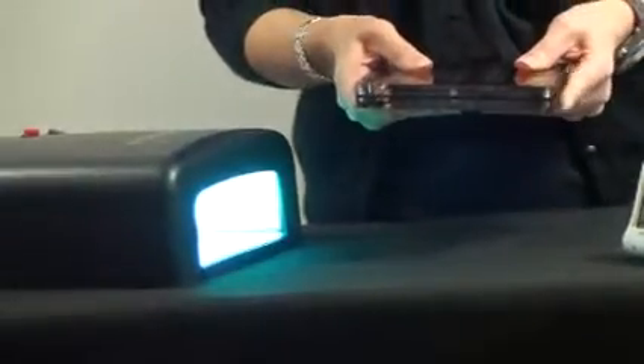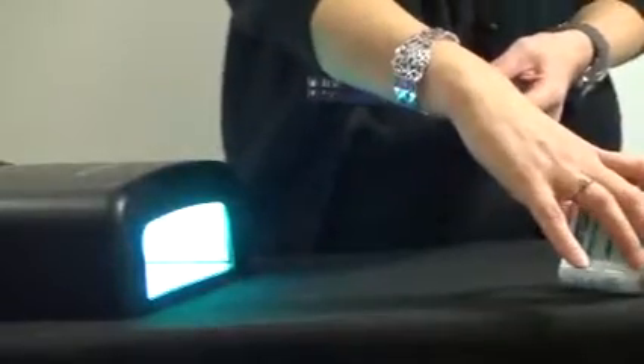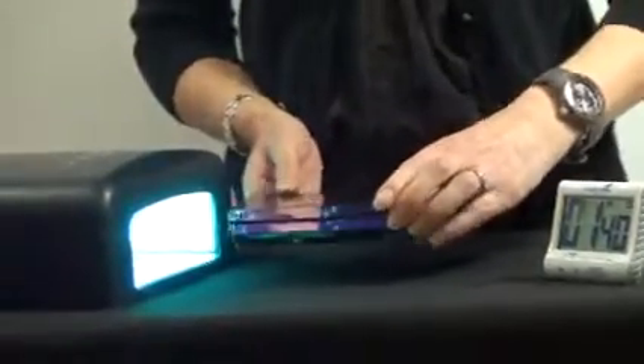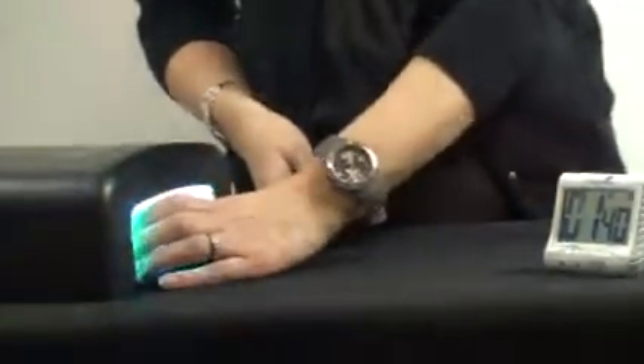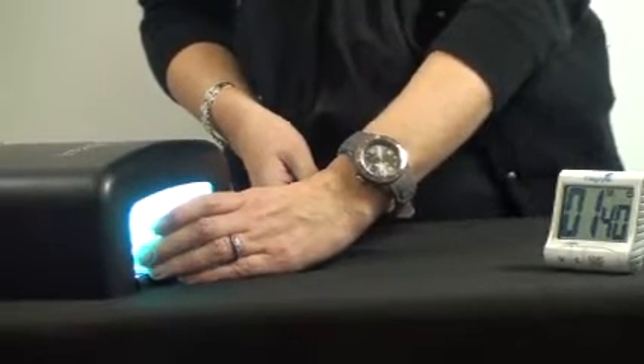Now this is going to go under the lights. I've warmed my lights up — they've been on for about a minute. The first exposure time is 6 seconds, so I'm just going to count that, and then I'm going to flip the clamp over for 100 seconds — that's 1 minute 40. So I'm just going to hold this for 6 seconds: 1, 2, 3, 4, 5, 6. Take it out and turn it over for 100 seconds.